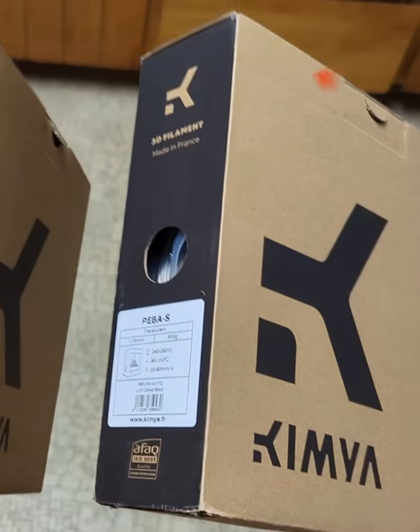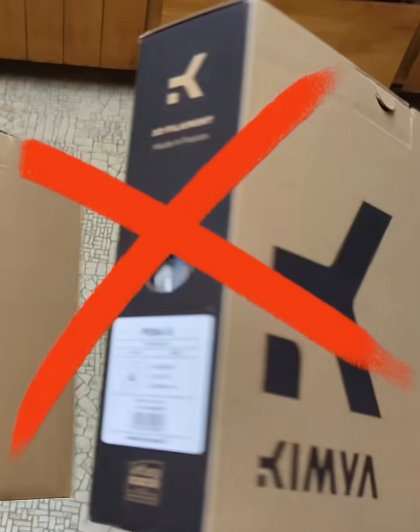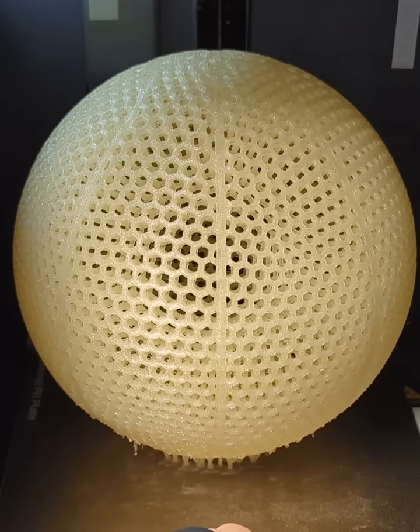Unfortunately Kimya has officially discontinued their PEBA S filament, so I've been looking into alternatives that will perform either just as well or even better than the Kimya S filament, and I'm going to start with this Yasin PEBA.